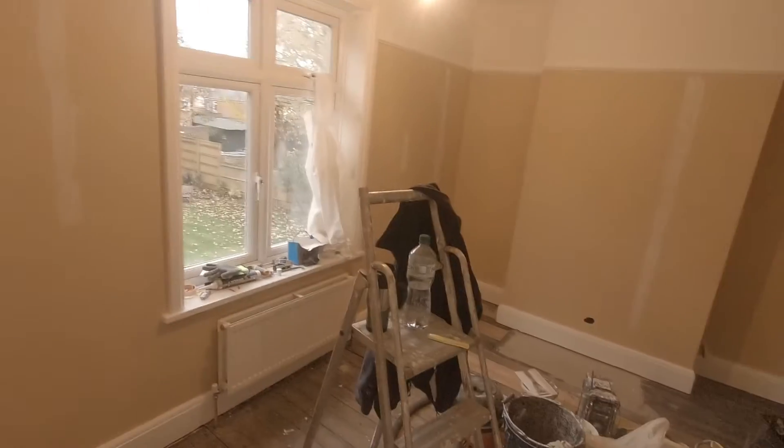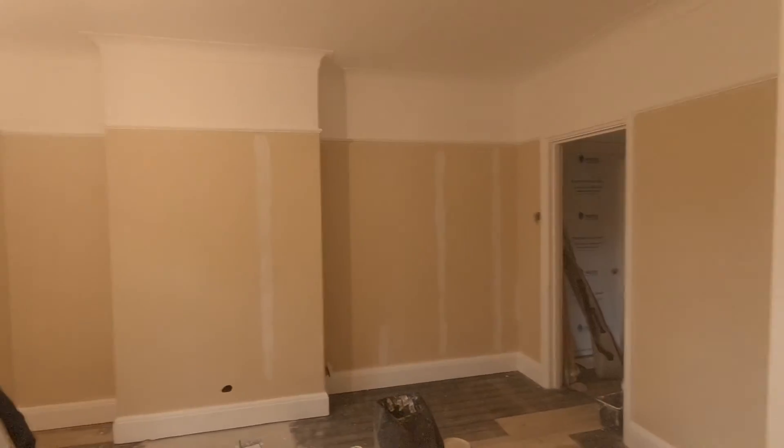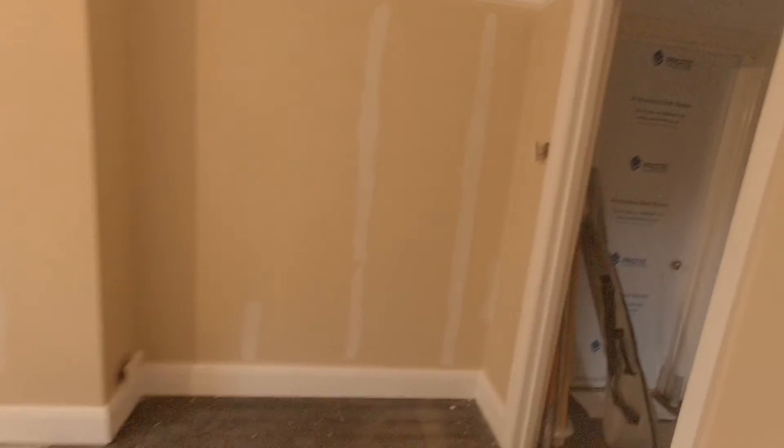I've already got quite a bit of paint on in this room and you can actually see I've put a little bit more filler in where some of the joints that I filled have just ever so slightly become visible — that's something I want to avoid. There's not a lot, but if you do see those joints coming through, just fill them a little bit more and then carefully sand them back out.